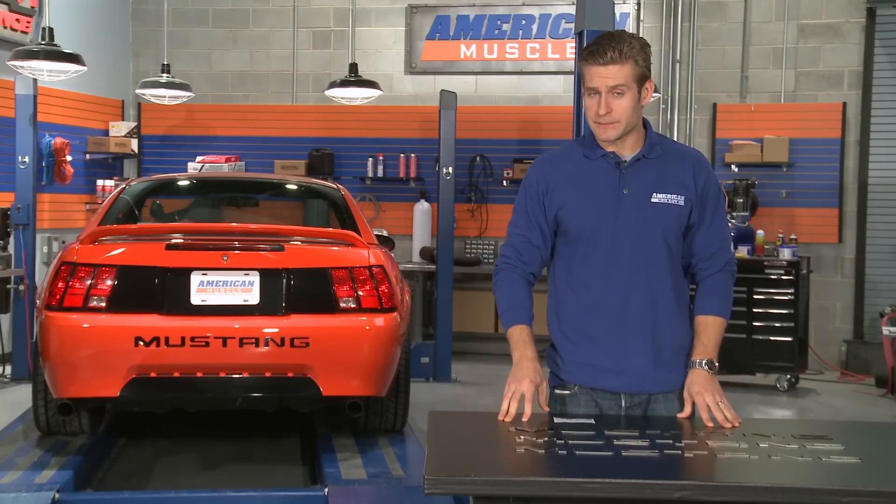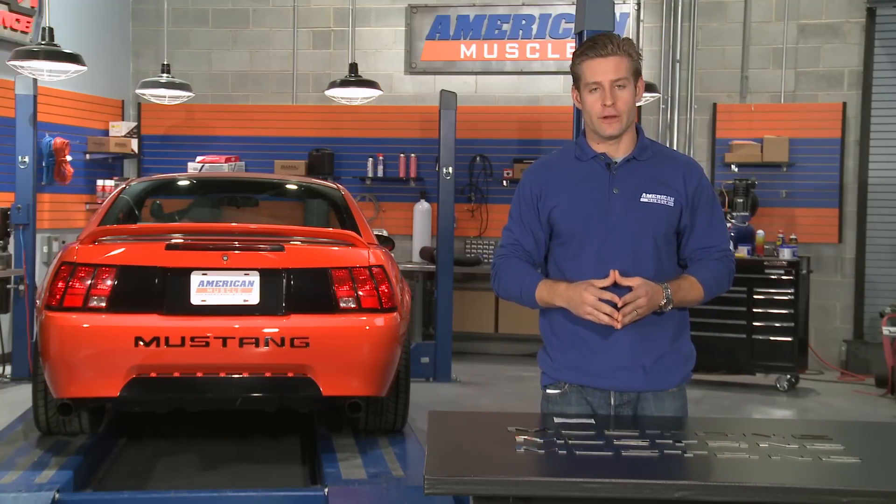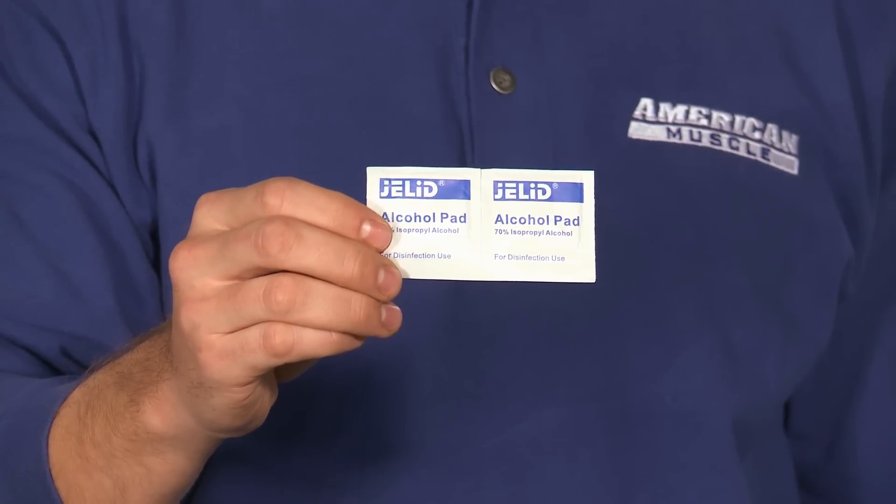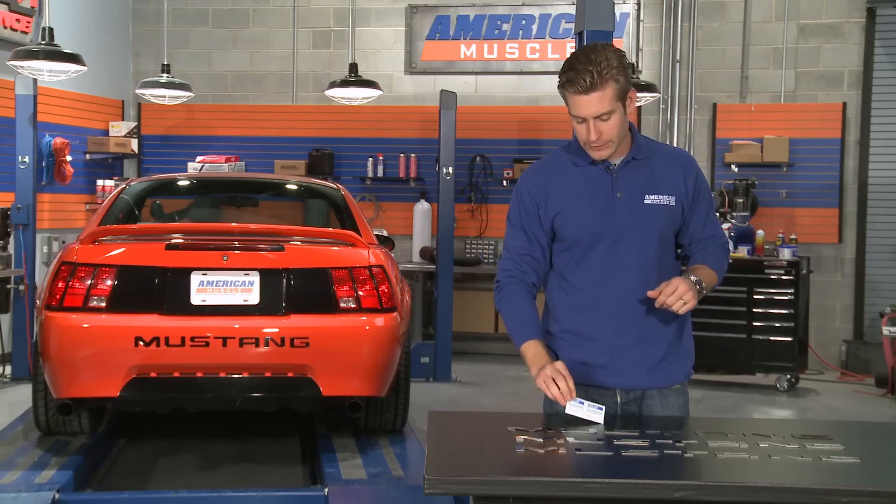The kit includes the letters themselves, which already have the 3M adhesive tape installed on the back. The kit also includes alcohol prep pads, which is always important to make sure the area is clean and prepped before you install each letter.